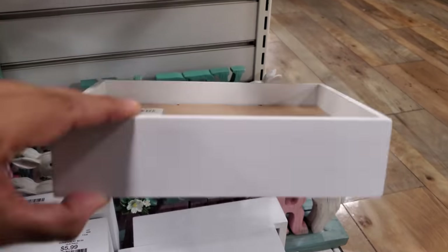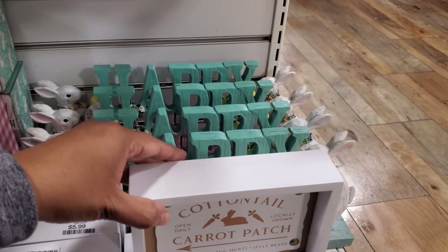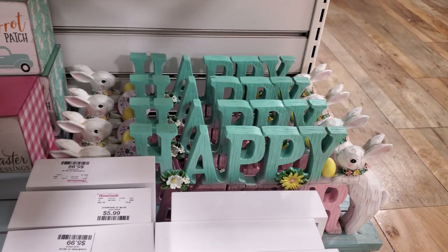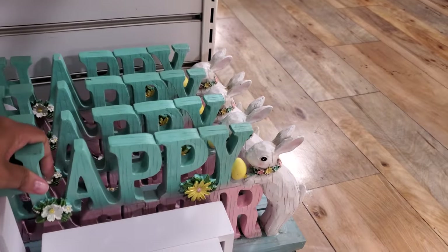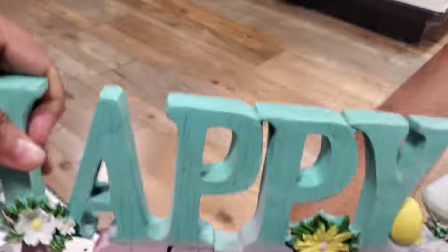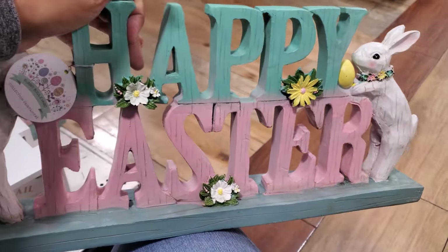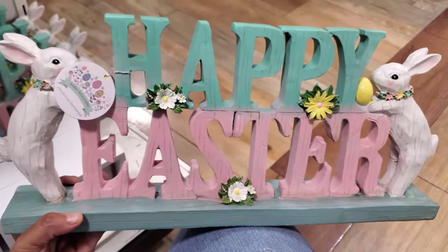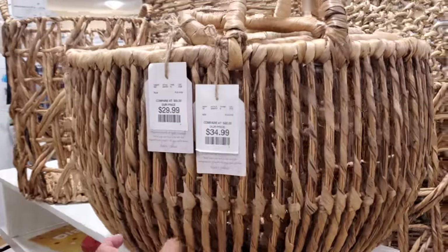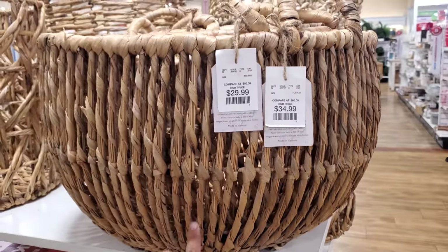And more signs — that's a cute one. Cottontail carrot patch. I really want to get to this one right here. It says Happy Easter. This one's colorful and only $25. A lovely basket — $35 for the large, and it looks like $30 for a medium size.